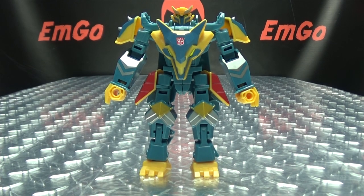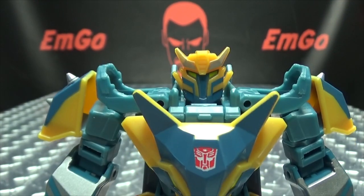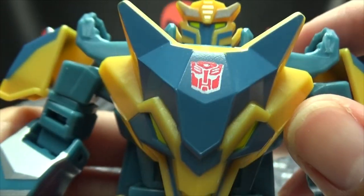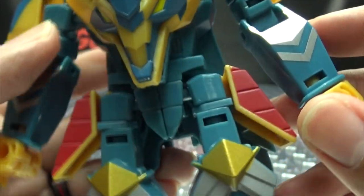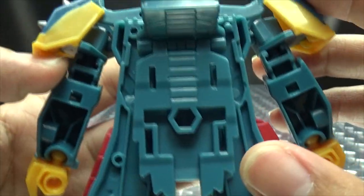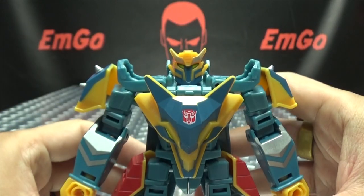He looks pretty good — let's get in close. You can see he has a little battle mask on, yellow for the eyes, a little bit of silver there for the head crest. Got the wolf head chest going on there, nice silver on the forearms, some gold there on the knee pads and some silver. There are big old feet, got the tails hanging down there — he's just kind of trying to simulate his cape.